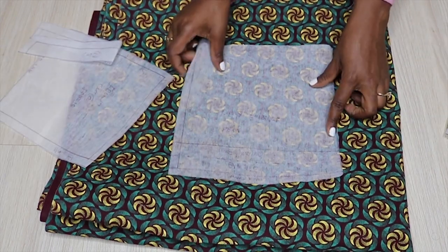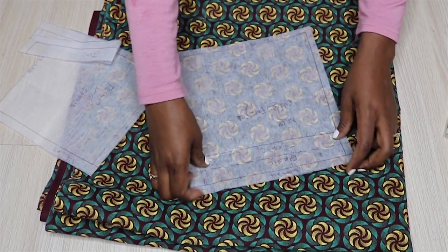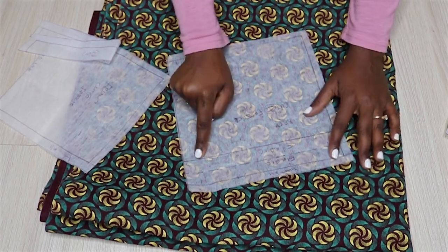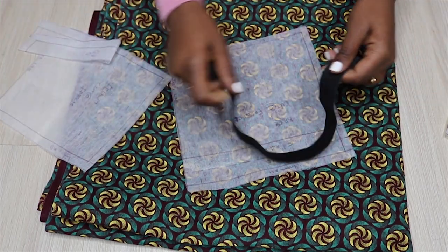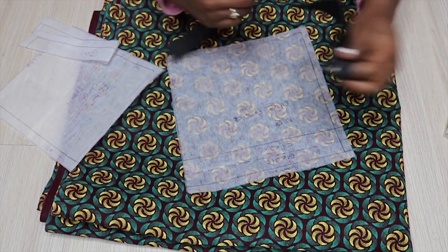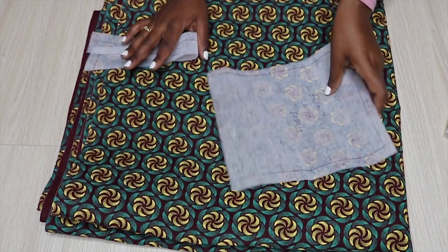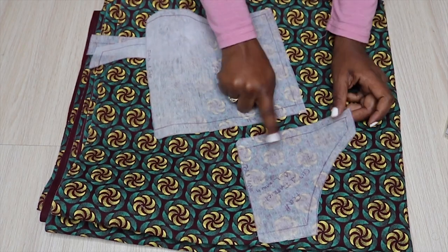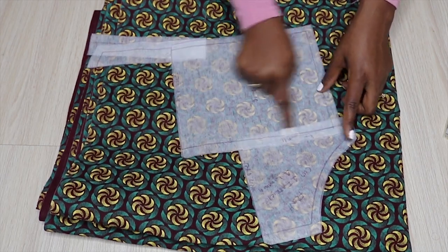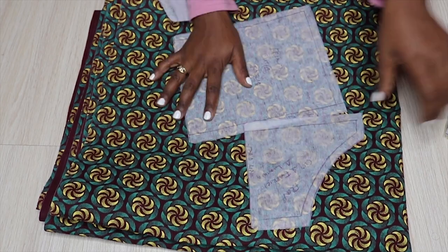The back piece is also going to be cut on fold, with about a one-inch elastic casing here that I'll fold in and insert the elastic — I measured about eight inches for that. The front piece is going to be attached to the front bodice and cut on fold as well, but instead of an elastic I'm going to gather the skirt on top so it fits the bodice.